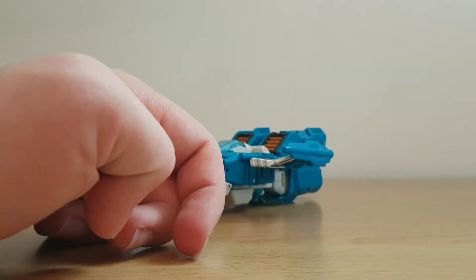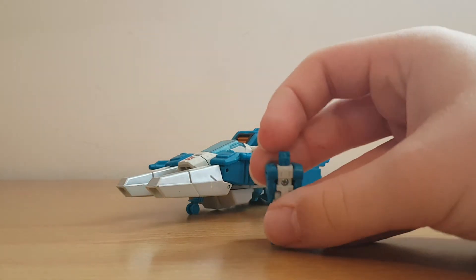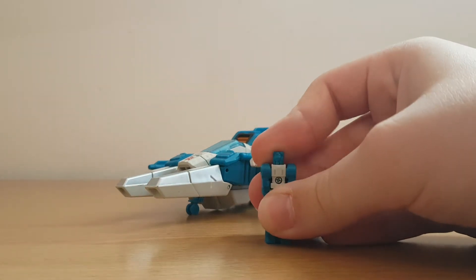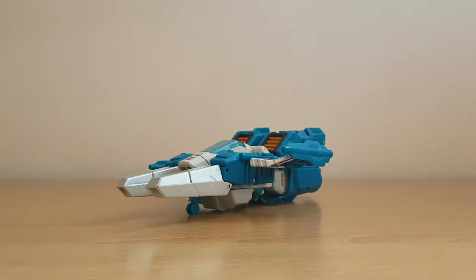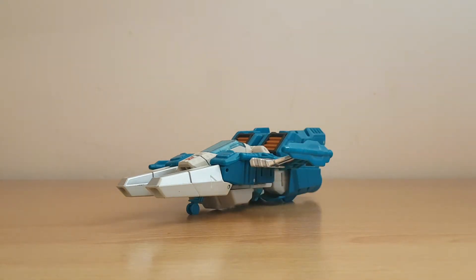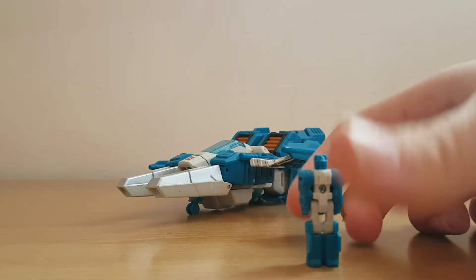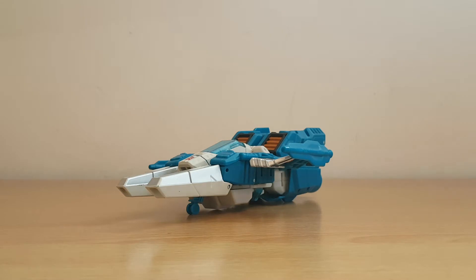I don't know how the intelligence things work — like, come on, you need to disguise the head, so how can it raise intelligence? Is there stuff that Freeze Out knows but Topspin doesn't? Like, does Freeze Out know how to fix an NES cartridge but Topspin doesn't? Anyway, I'm getting off topic — we need to get to this guy's transformation.